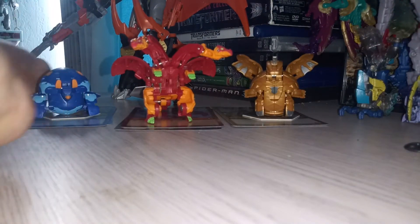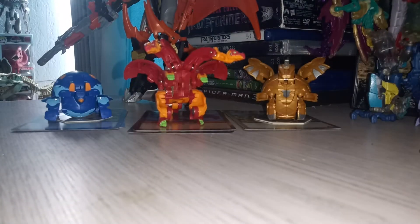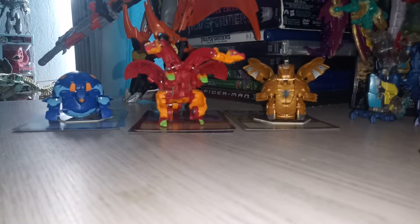Thank you all for watching this video on the Pyrus Nilius three-pack. Leave a like on this video and subscribe to the Bakugan Brawlers. After I get this video loaded up, or maybe tomorrow when I'm done with school, I'll do the Aquos Webam Ultra three-pack video on those guys.